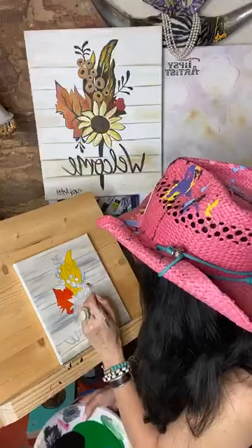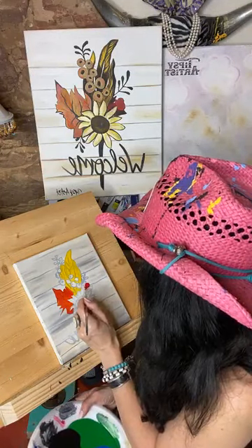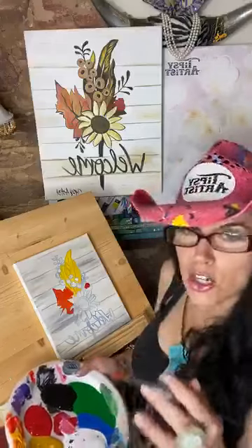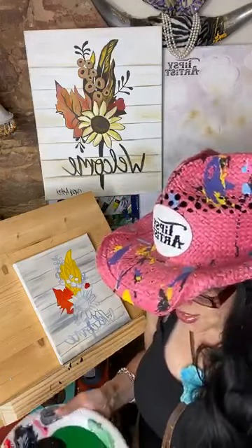I've got this little flower right here and I'm going to pop in a little bit of red there. And then those little bitty berries — they're kind of like a gold tone.